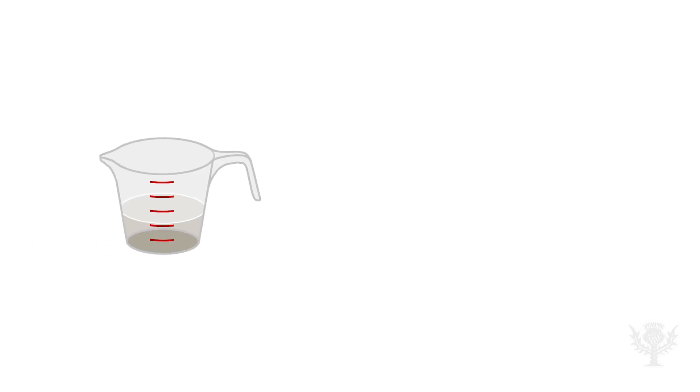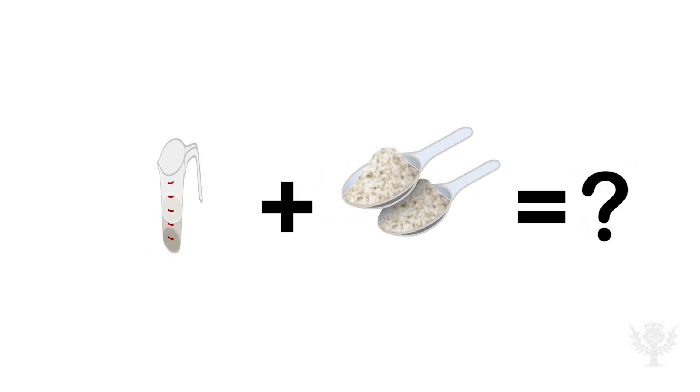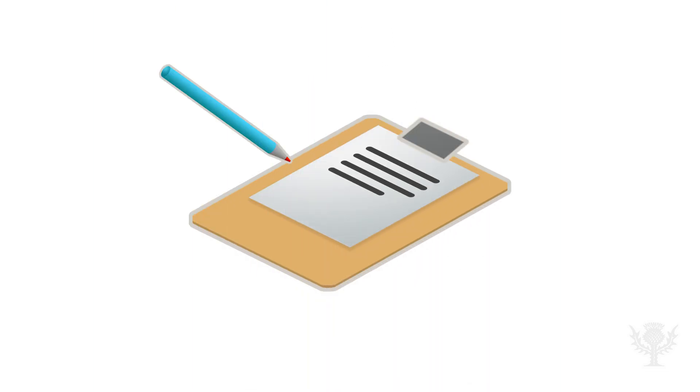Try experimenting with different amounts of vinegar and baking soda, or different containers. What do you think will happen? Does your balloon inflate faster or slower? Is it more or less full? See if you can make some predictions and test them.